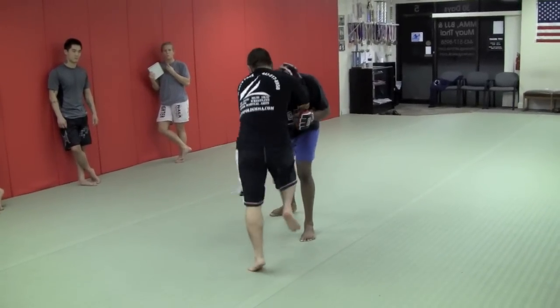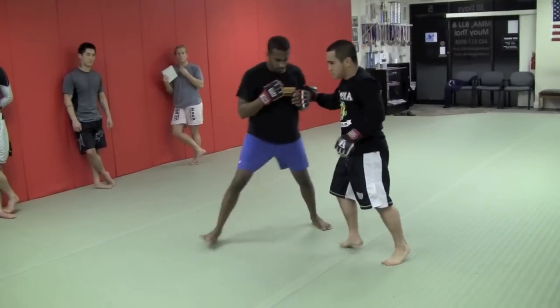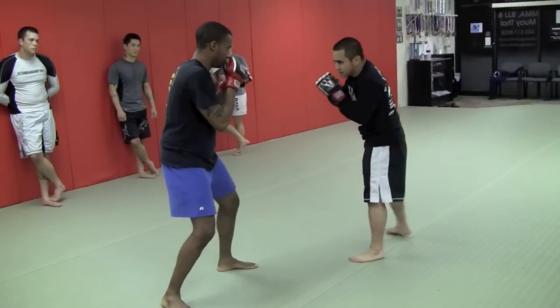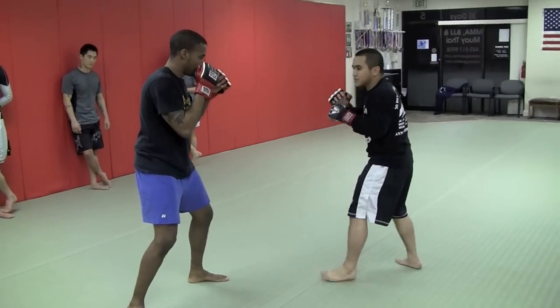I fire three knees — bang, bang, bang — hands come back up. One more time: double jab, low cross. Make sure you stay high so you can drop down and get more power on that low punch.